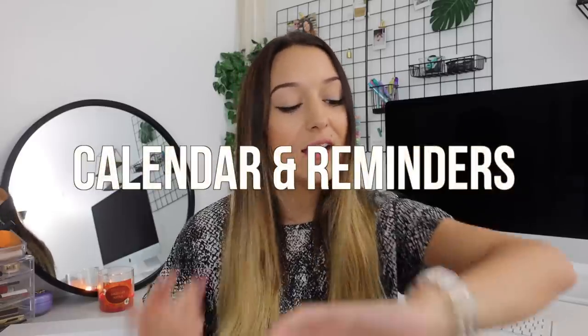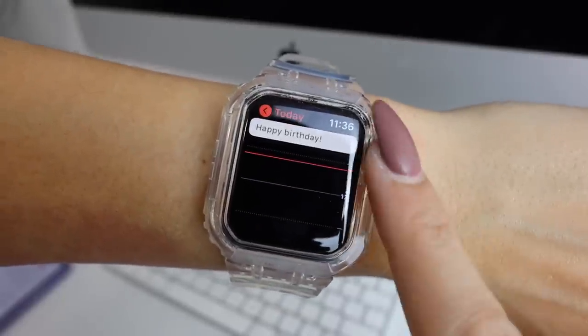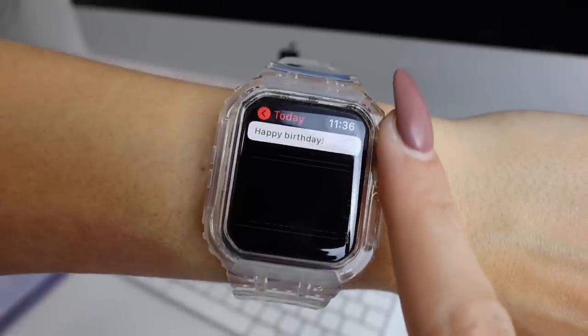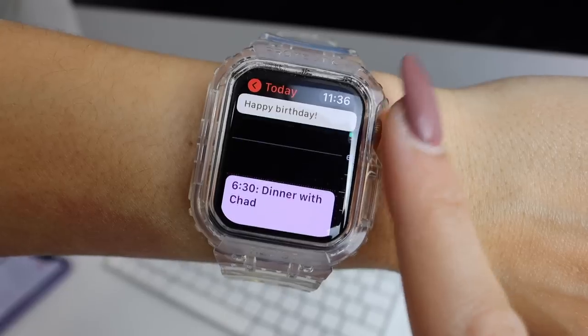The next thing I use all the time is my calendars and reminders. This syncs with the Apple calendar, and you can actually link it to Google Calendar so that all the events that show up in your Google Calendar also show up in your iPhone calendar. When you have the calendar on your Apple Watch screen it shows you what events you have going on that day — like a dentist appointment at 3:30 or a yoga class at 5 — and it kind of helps you structure your day.